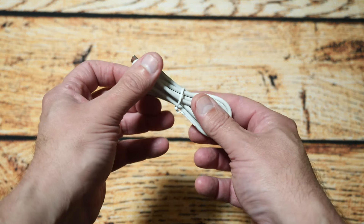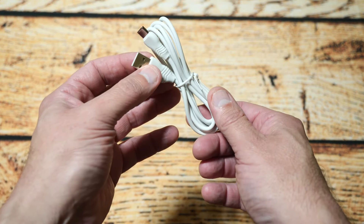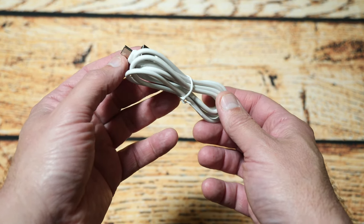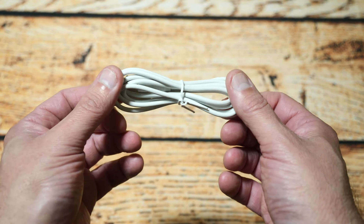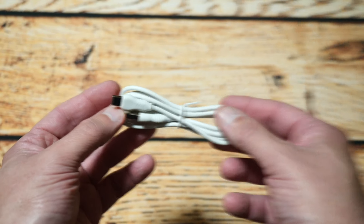Next it comes with a USB cable to power the device. It doesn't have a built-in battery, so it just provides power. You can use a battery bank or a wall plug, and they give you a basic cable in the box — though you can always get a longer one if needed.